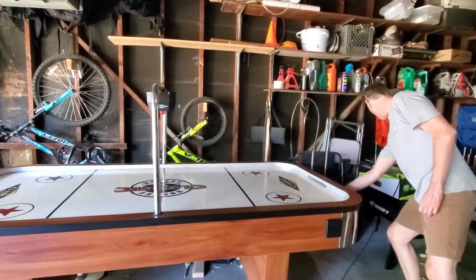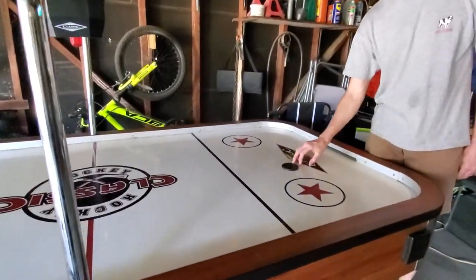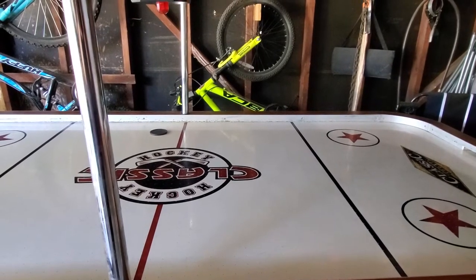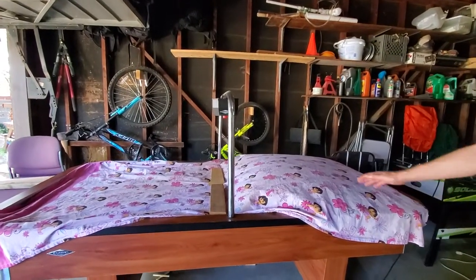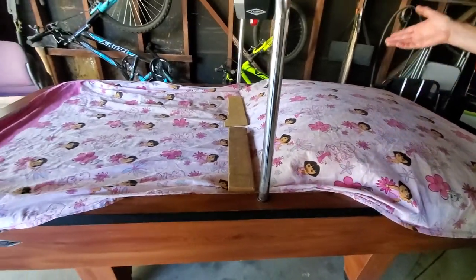I'll show you what happens when I put a puck across this. Watch what happens when I start my puck on this side. Nice — stops. I'll try it again. Stops. There's more air on the right side than there is on the left side. Now I'm going to do one last test which will really prove my point. I call it the sheet test. On the right side the air is blowing really strong. On the left side, nothing. So what have I done to make the right side so much more superior than the left side?